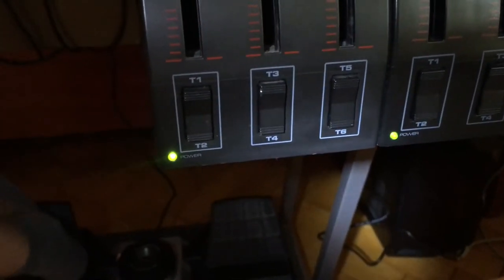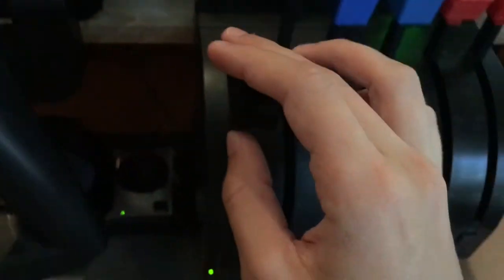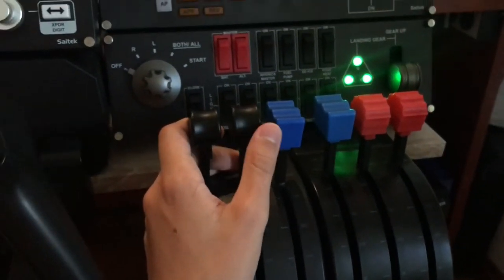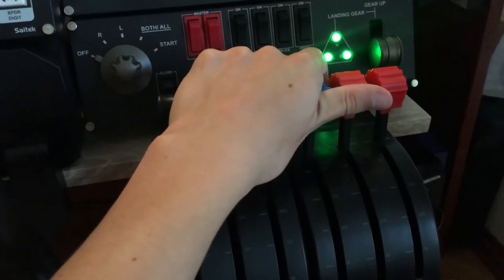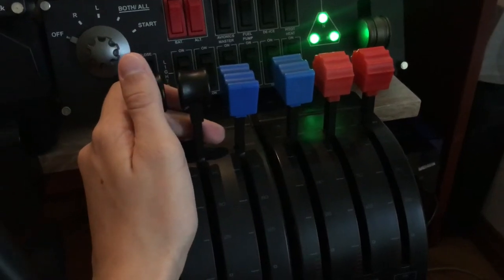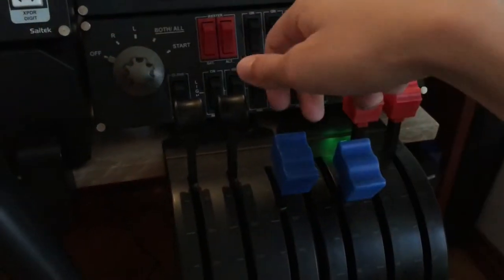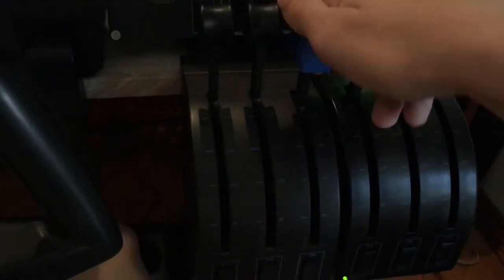The throttle quadrant also comes with six buttons on each unit. A nice feature is that you can pull the caps off and replace them however you like. I keep black for throttle, blue for prop, and red for mixture. You can also buy replacement caps from other manufacturers, including replicas like Boeing 737 throttles. One disadvantage of those aftermarket caps is you can't use the thrust reverser detent position, but you can still move them manually.